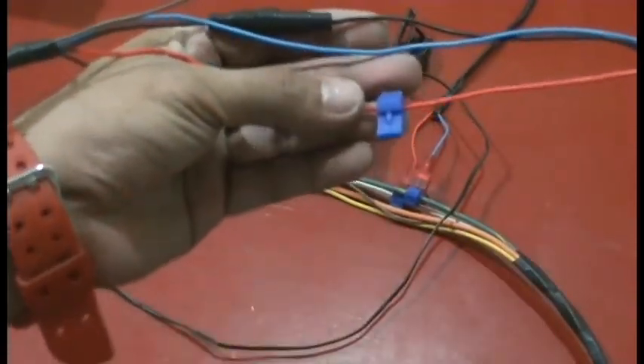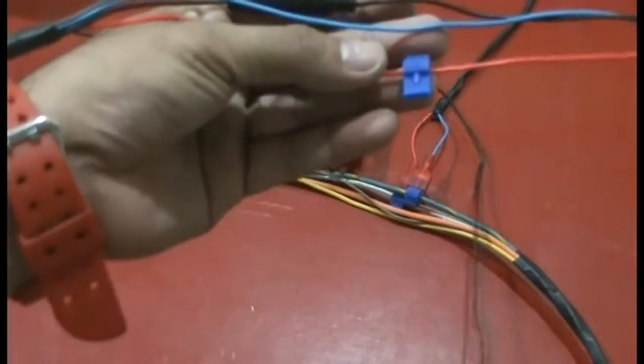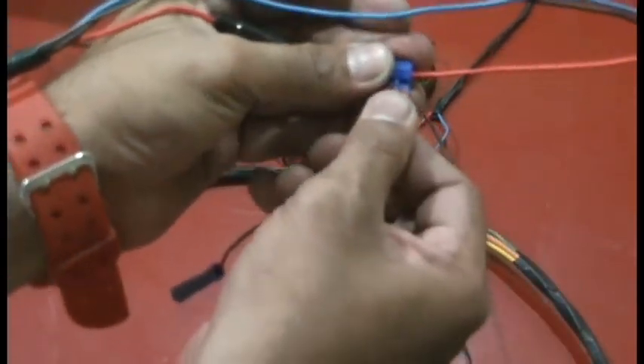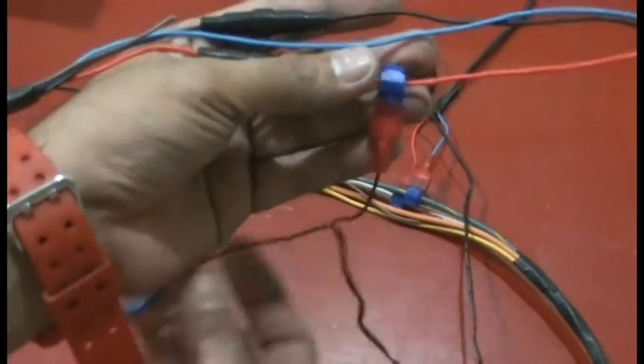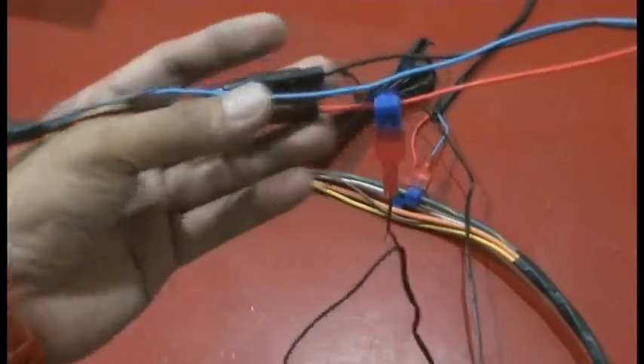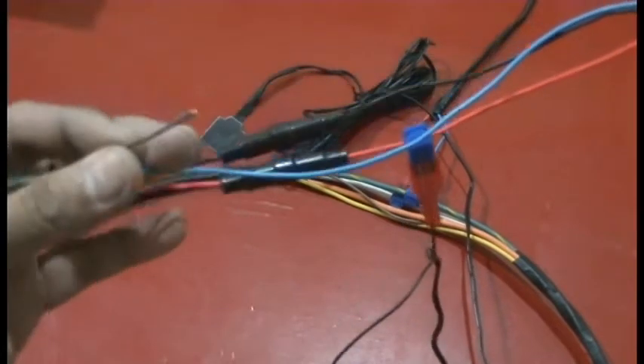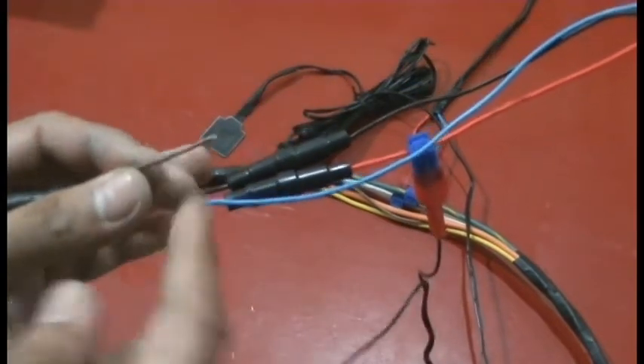Connect one of the black wires from the T23 SOS button to the red T23 vehicle power cable. Make the connection after the fuse. Connect the other wire to the brown cable on the T23 IO. The SOS button cables have no polarity, so you can connect them either way.